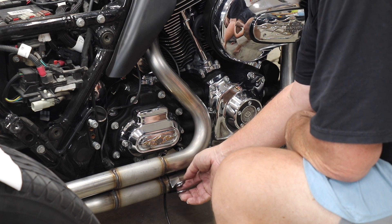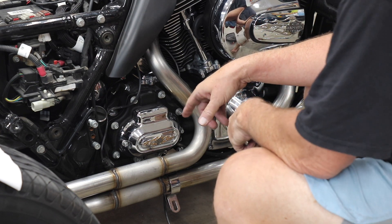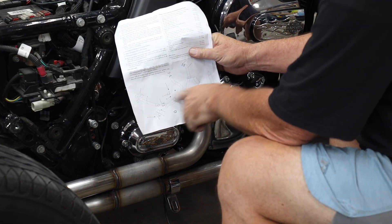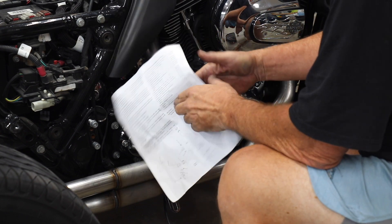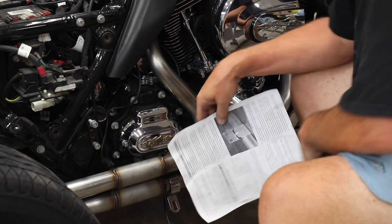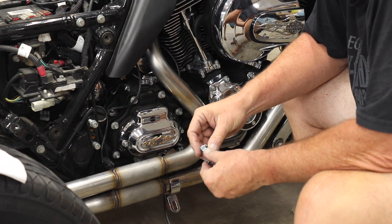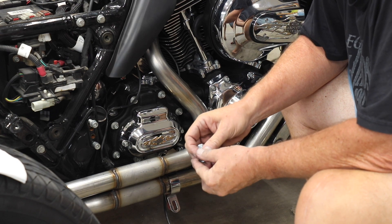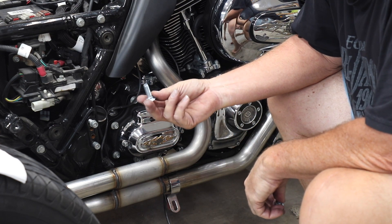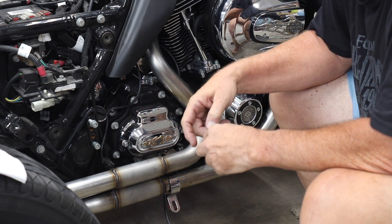I closed the bracket down with some clamps then squeezed it with channel locks, and the next thing is to attach it to the bracket. The parts diagram shows this bracket with an S&S part number, but the instructions are a bit misleading about it. A friend JJ in Tallahassee who had just installed these same parts confirmed he also had the factory bracket. So now we slip the carriage bolt on, squeeze the clamp together, get a nut on it, and tighten it — leaving it loose for now since we still have to install the crossover piece underneath.